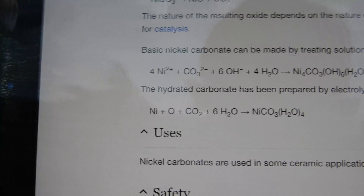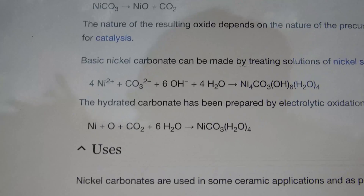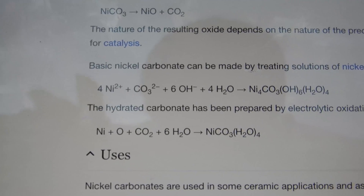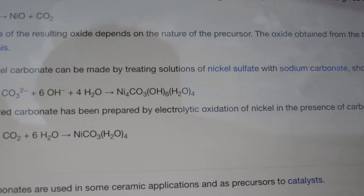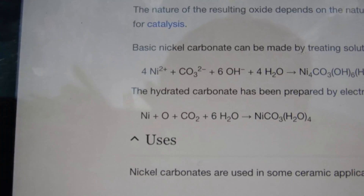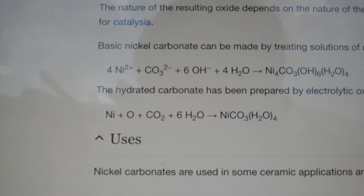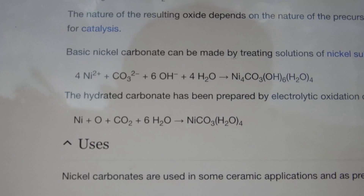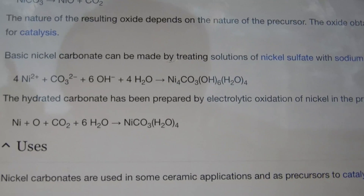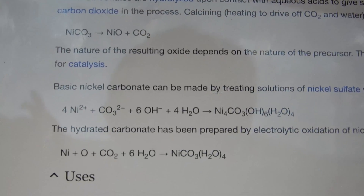Here's what I'm following: basic nickel carbonate can be made by treating solutions of nickel sulfate with sodium carbonate. Four moles of nickel 2+ plus carbonate ions and some hydroxide as well as water equals basic nickel carbonate, and then we'll just decompose it like that.